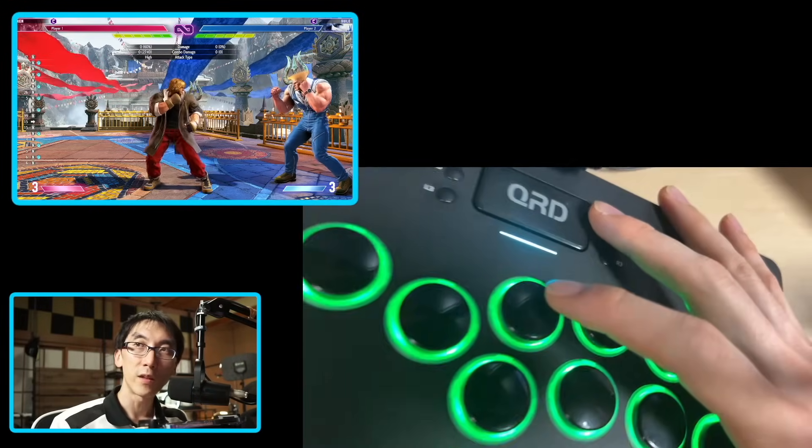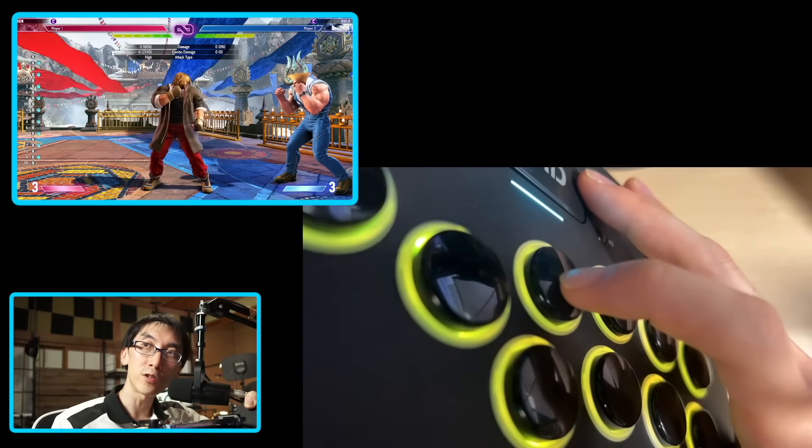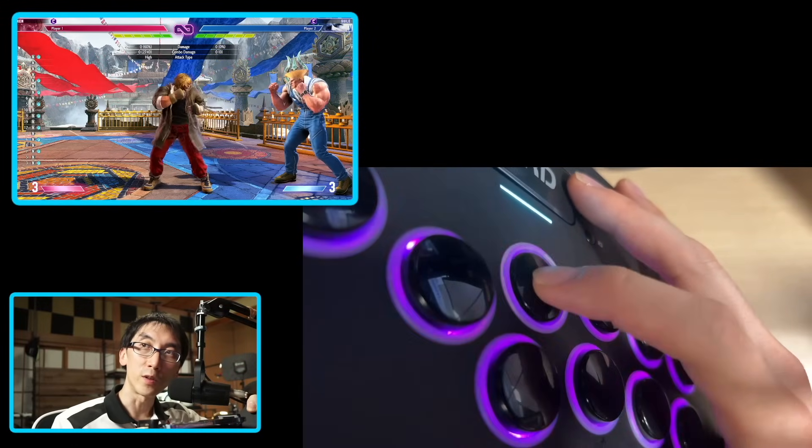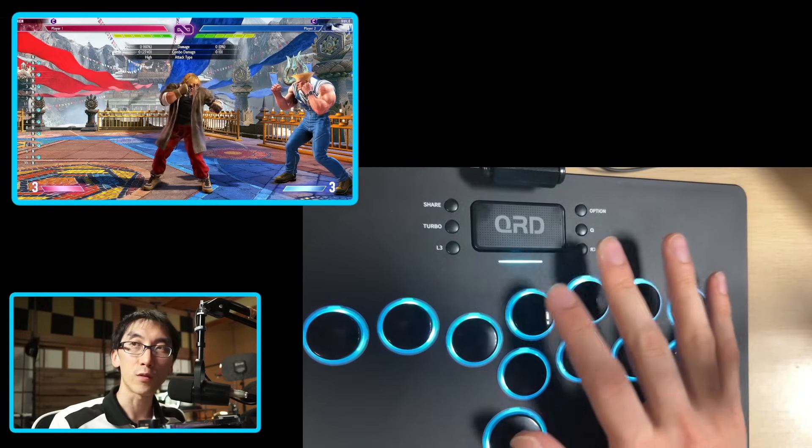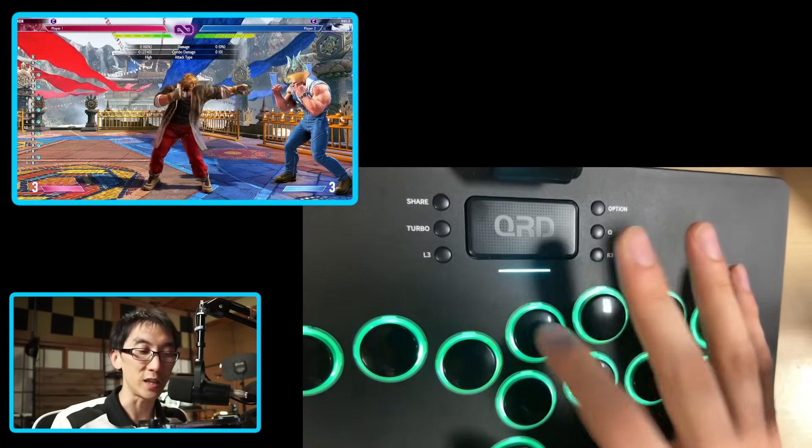I just want it to feel super light. They've also got quite a lot of travel - they're not super low profile buttons. They've got a lot of travel from start to finish. I don't actually know exactly how many millimeters, but it feels like a full three or four millimeter stroke of a key switch.